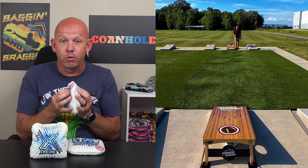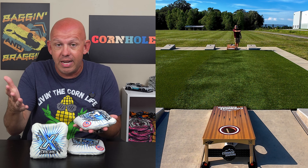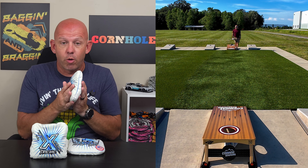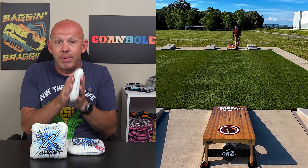This is a very unique bag in that both materials are waterproof. So if you play in an area or at an event where it's raining, a little bit of moisture on the boards, or high humidity areas where you're dealing with moisture, this Xtreme is wonderful. You've got two waterproof materials that play really well in moisture environments.